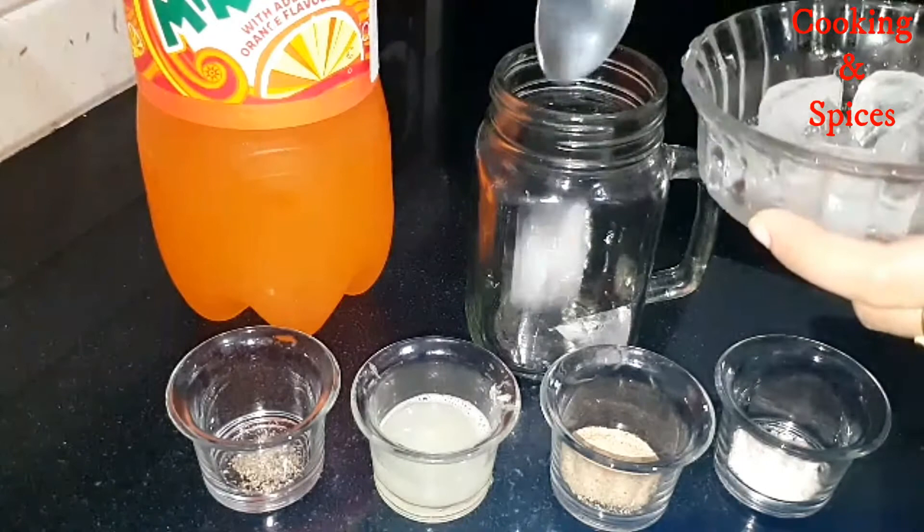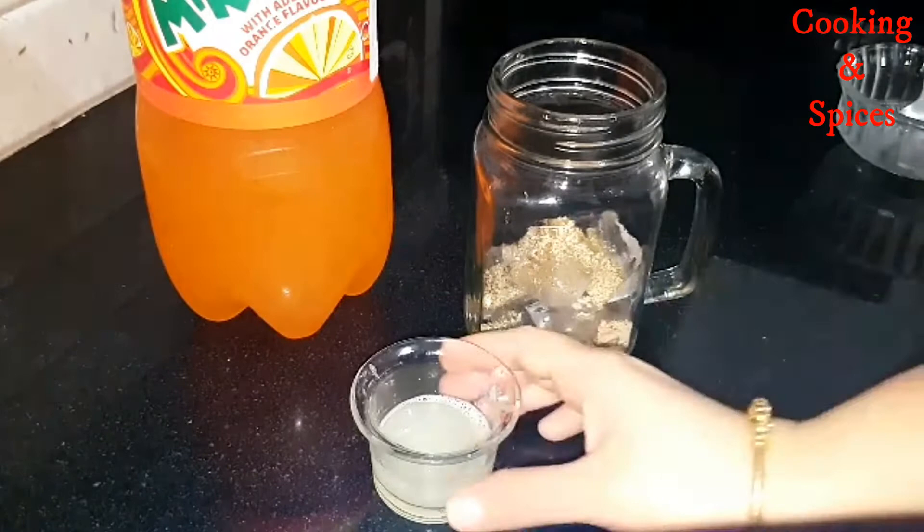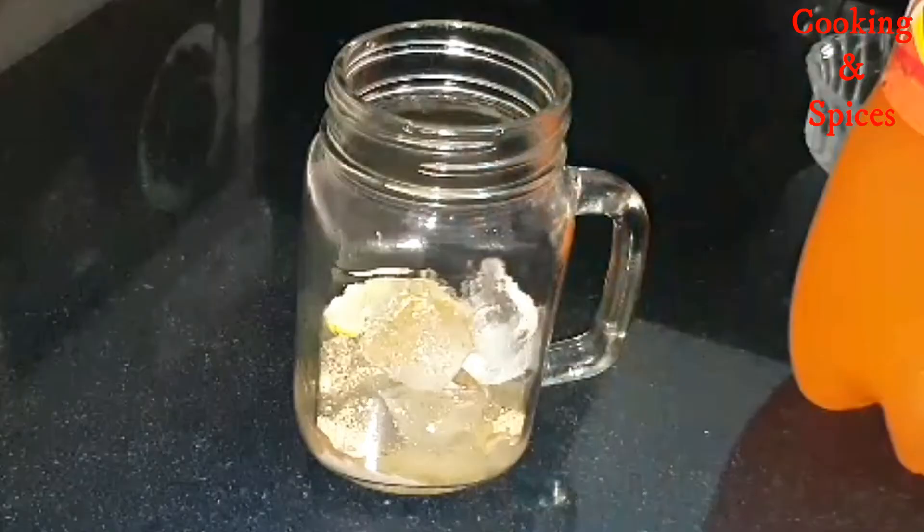First, we will add ice in a jar. After that, I will add black salt, chaat masala, black pepper powder, and finally lemon juice. Now I will add a lemon slice.